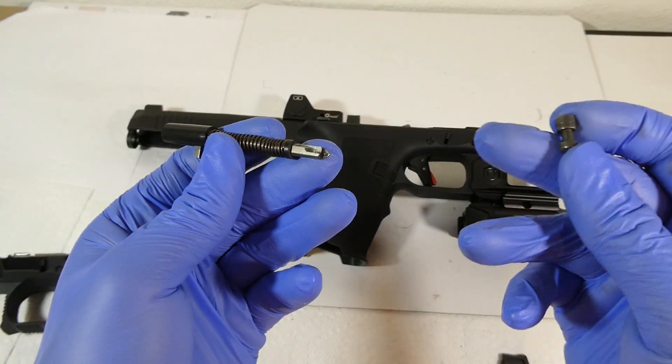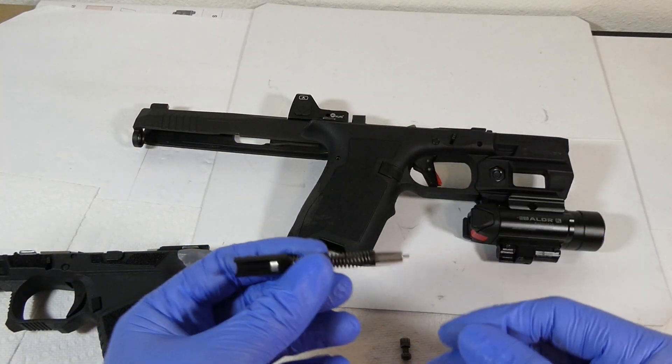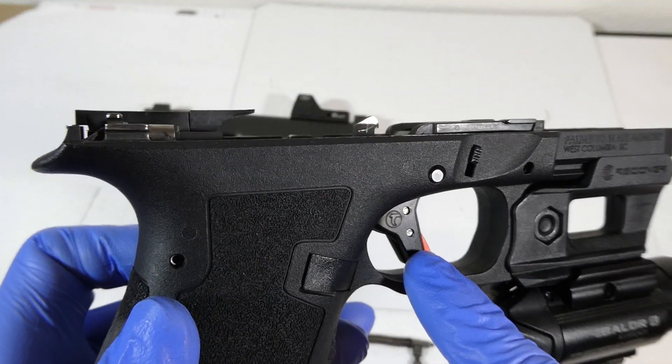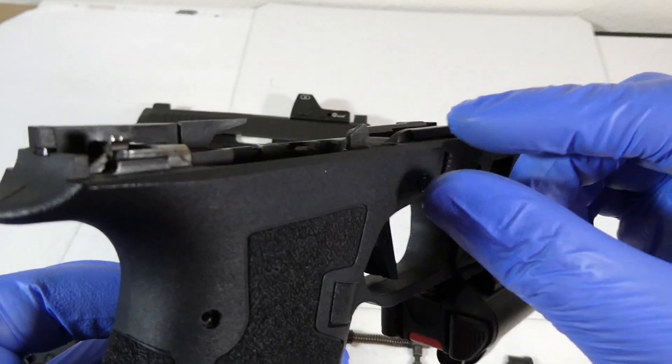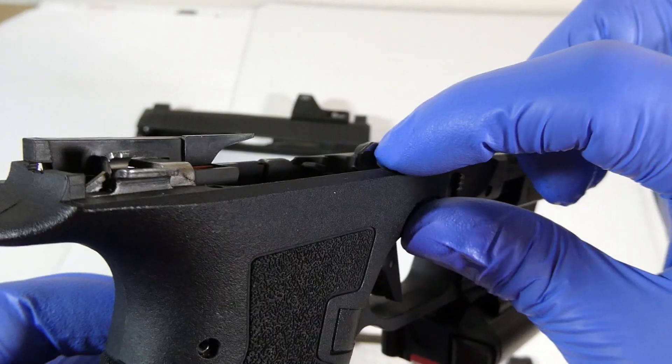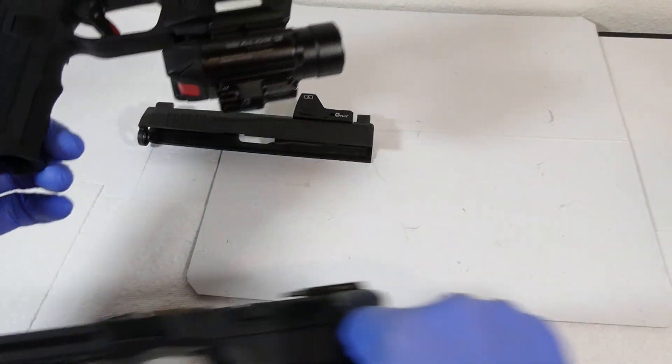Now I don't think it's going to cause any issue. But apparently, some PSA Daggers are not going to work so well with the Timney. I'm not sure what changes Timney has made to this trigger over the last couple years. I have seen that the newer versions have a dimple on the right side of the hump.